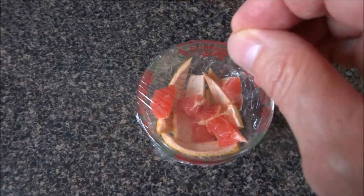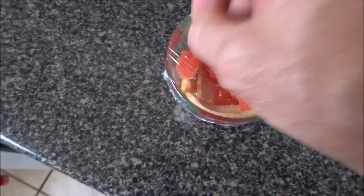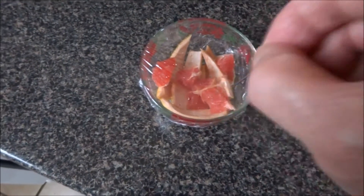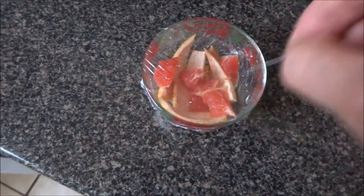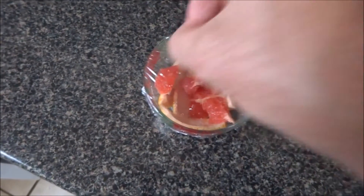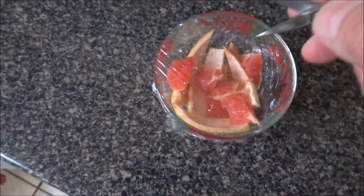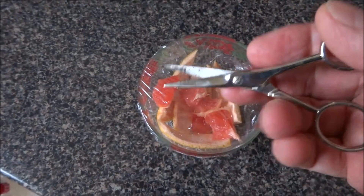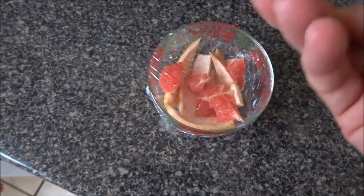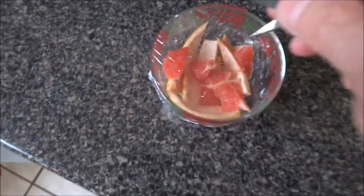And then I make lots of little tiny holes with a pin so that they can smell the fruit. But you also have to have a few bigger holes so they can actually get in there. I use a pair of scissors, just open them up and stab away.